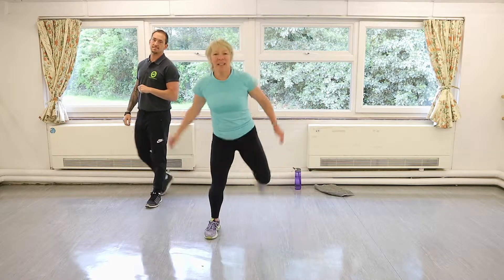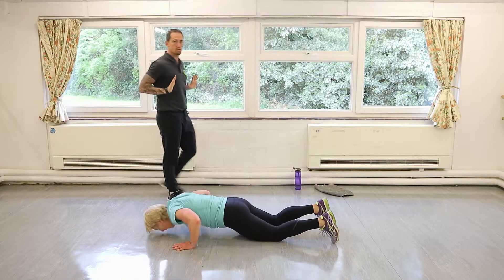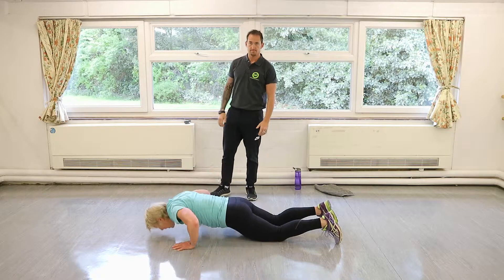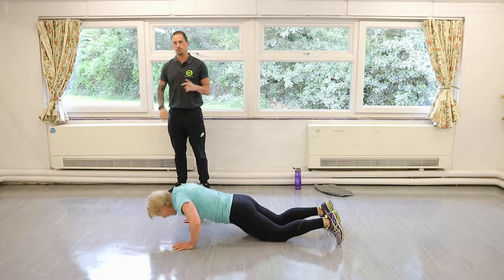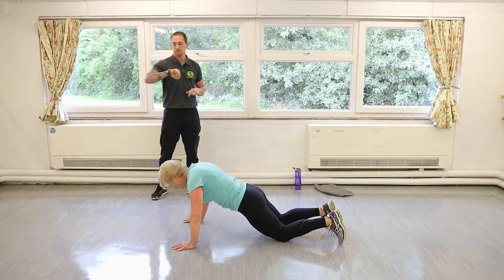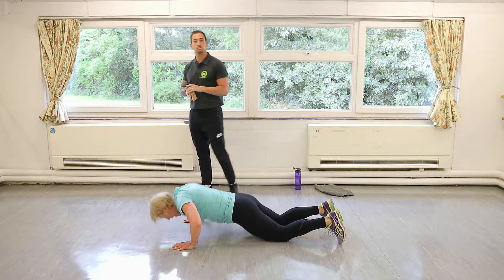Good — press-up time. If you want to hold the bottom for a second and feel tight in your chest, just stretch, then push up. If you've been doing a couple of sessions back to back, you may feel a bit tight in your chest or shoulders — this will help to loosen it all up.